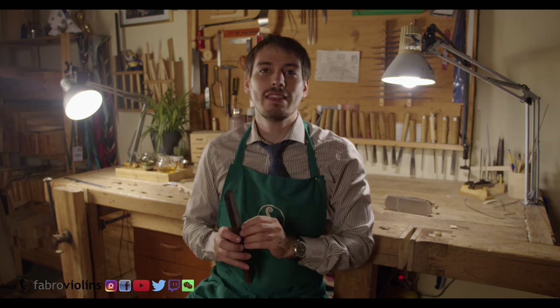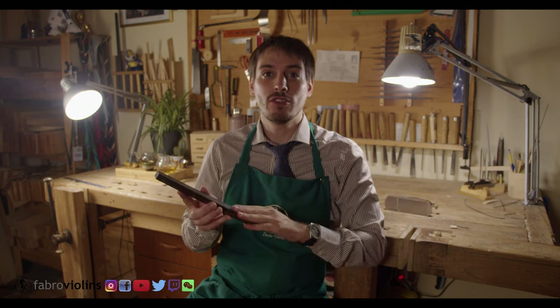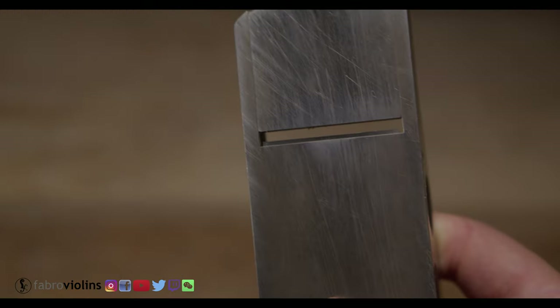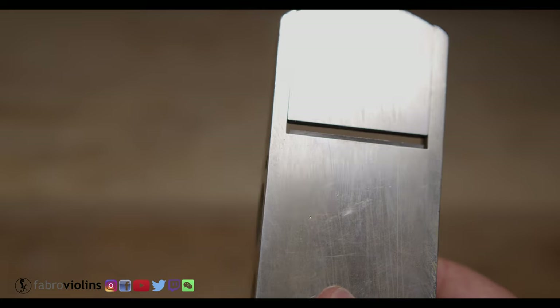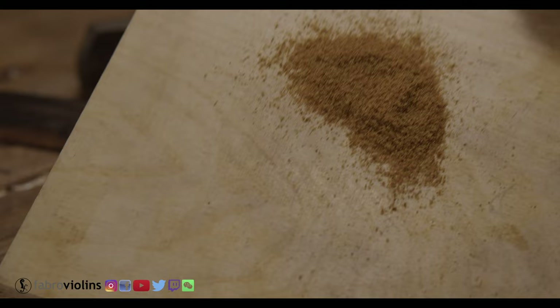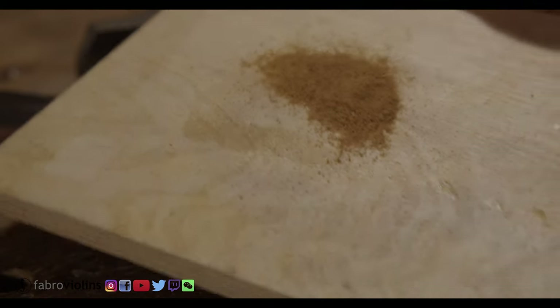A very quick update in between the work: it is significantly harder than the ebony. I've only been planing the surface that I'm going to be gluing to the neck and the sides, and this is how the blade of the plane looks — and I had just sharpened it. Another thing I noted is that the sawdust is brown and not black.